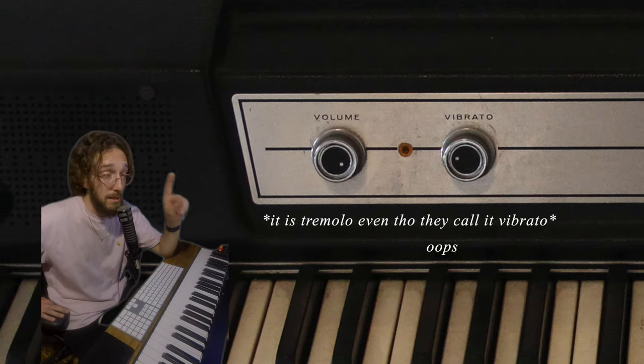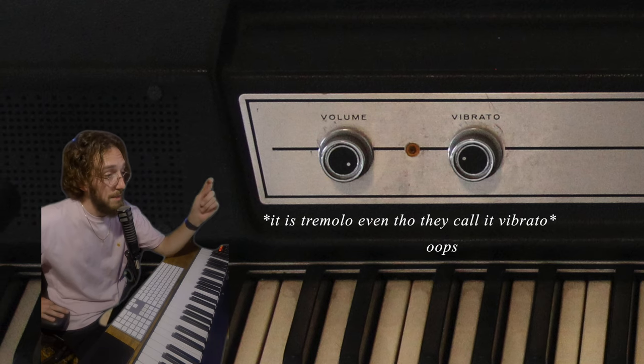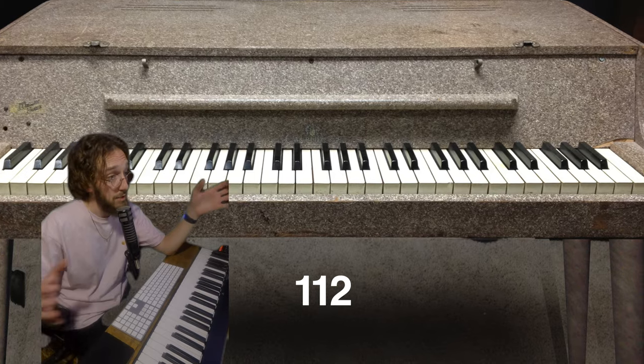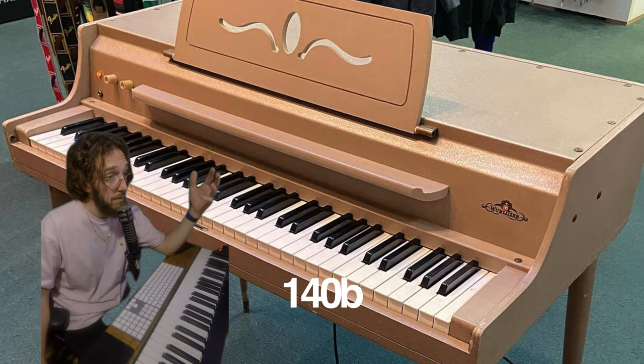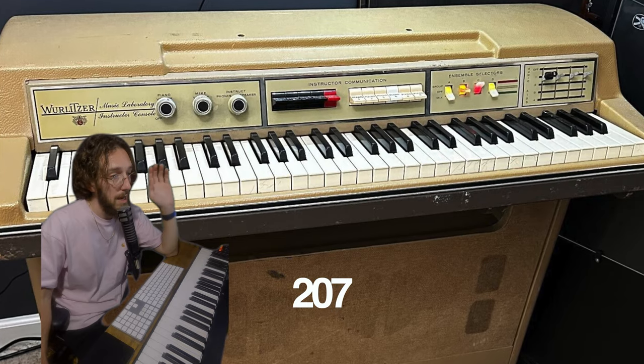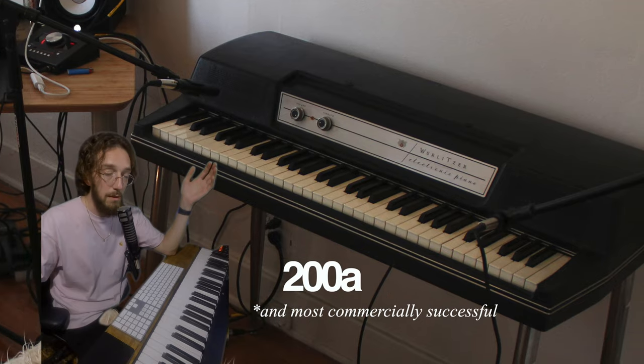That tremolo is classic and I have modeled it in this instrument. Benjamin was trying to make a grand piano version at first and then eventually shrunk it down to the version that we know today. It went through a number of versions before arriving on the 200A — the classic model that we all know and love.